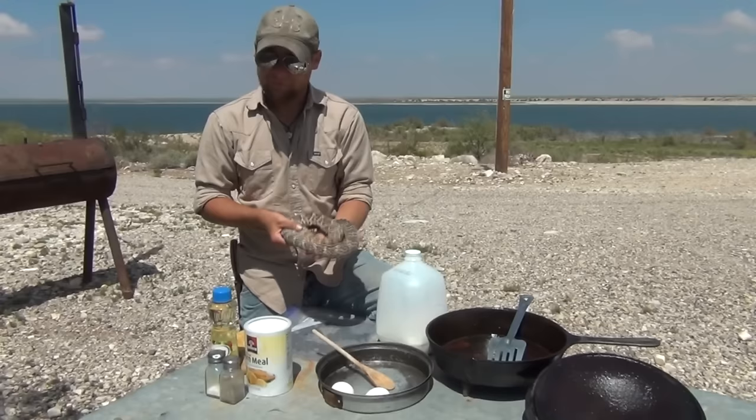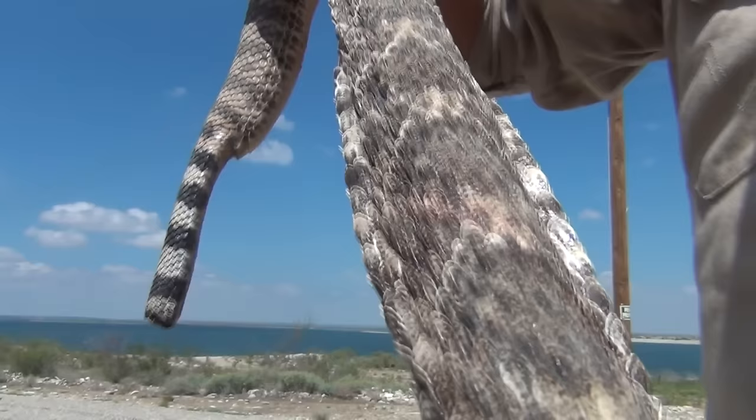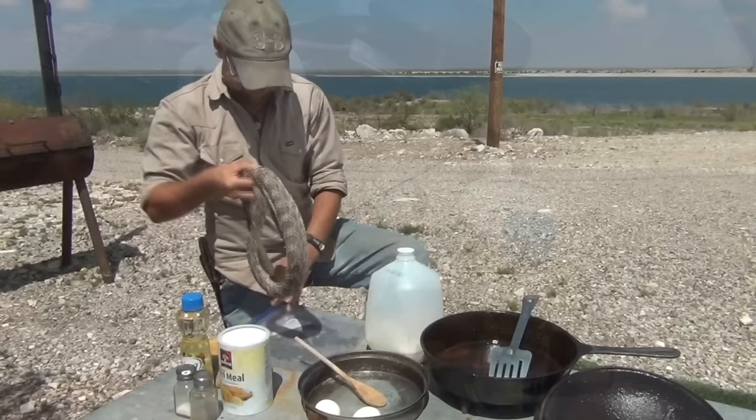Hey group, today we're going to be cooking up rattlesnake. Now this is not going to be a survival recipe — I'm going to be showing you how we do it here down south. This is a western diamondback rattlesnake. One of the neighbors dropped off here last night. They know why I'm in the area and ran it over to me. So fresh snake — I'm going to show you how to corn meal it up, use a little bit of oil, and do some deep frying desert style.